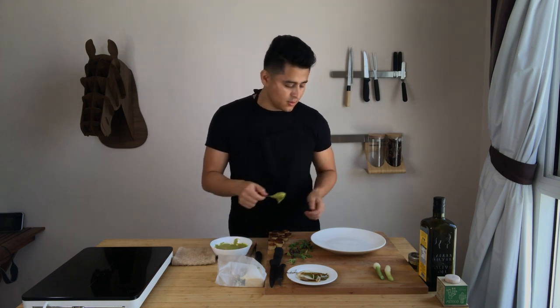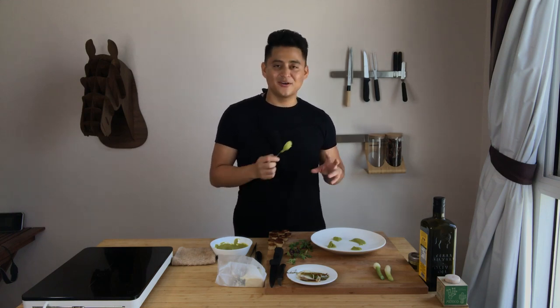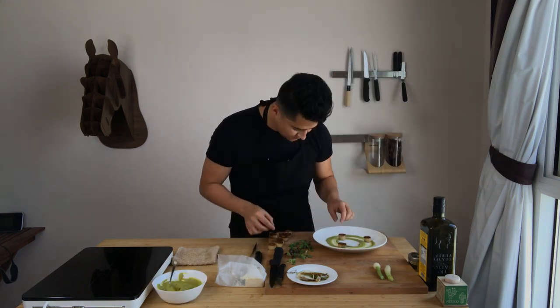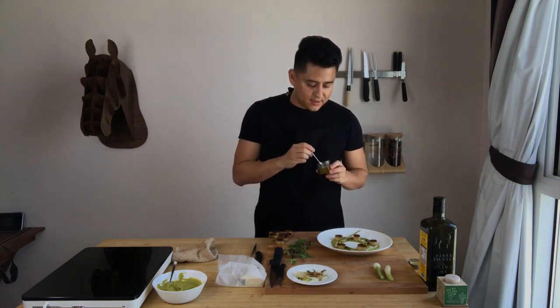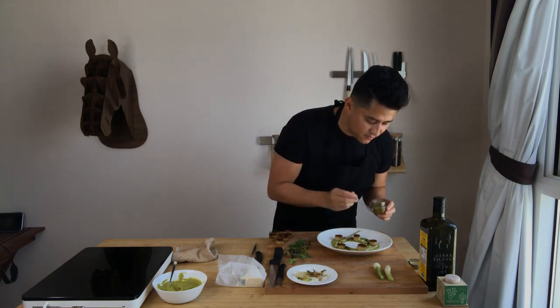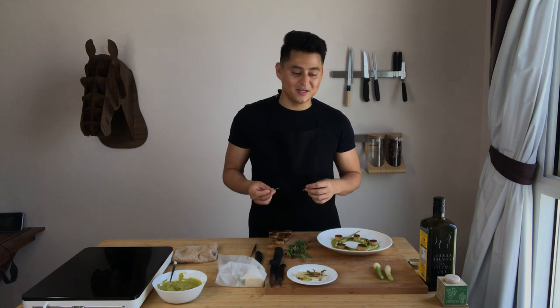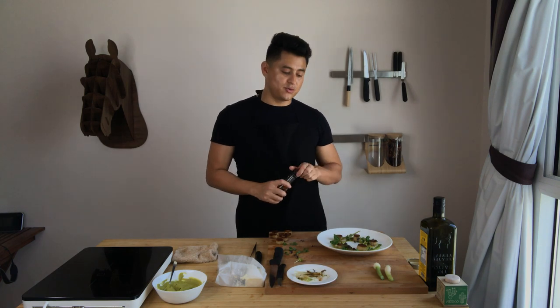Now it's time to plate. Put some of the purée around the plate. I'm going to add some of the spring onions around the plate, and now I'm placing some olive oil pearls. I'm also using the rest of the fresh mint leaves to decorate the plate, along with some micro herbs. The last touch we're adding to our plate is a few drops of truffle oil.